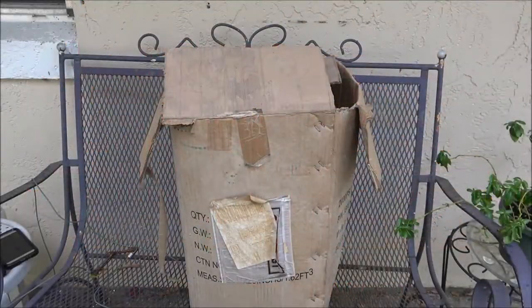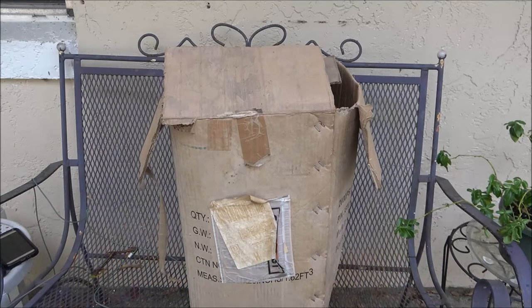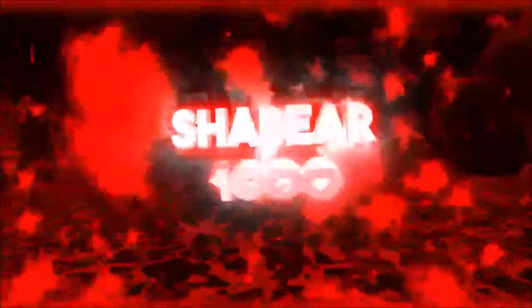Hey guys, Shaber 1000 here. That's a pressure washer — it's a little electric one. It says it's 2000 PSI. I don't even know if it works. It was my dad's. He had a gas one but it got stolen, so we're going to try this out on the patio over here if it works. First thing we need to do is get it out of the box — let's check it out.